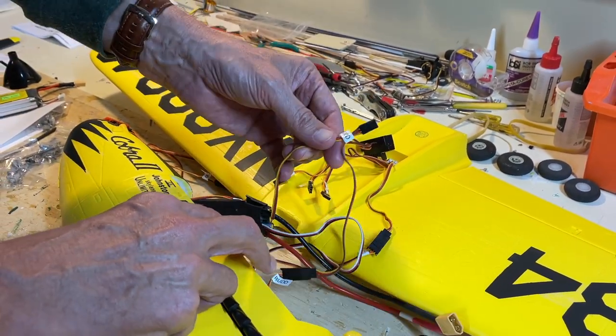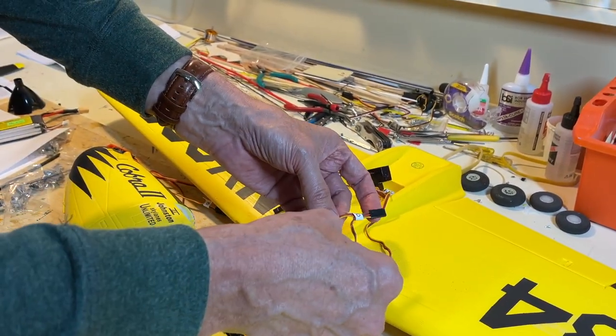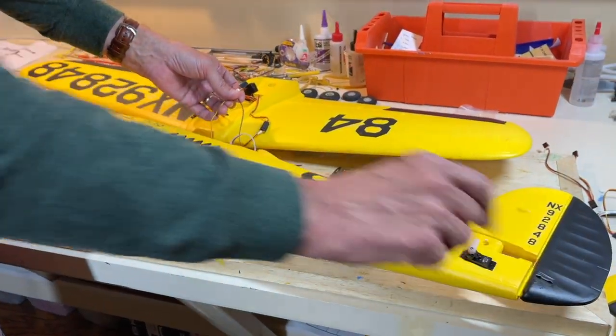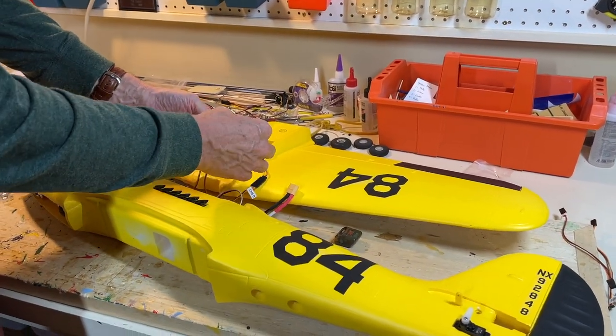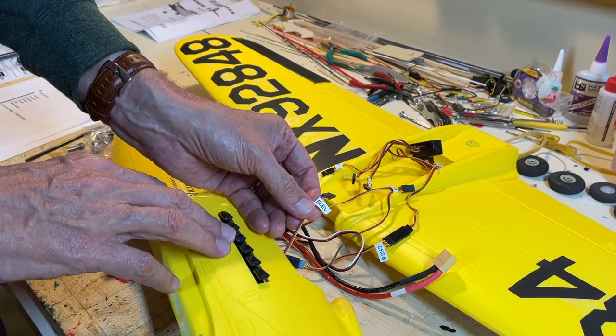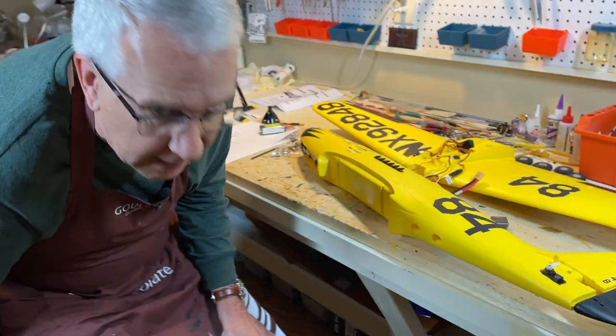The rudder plug into channel four has a Y arrangement — one connection for the rudder servo and another to steer the nose gear, so that's done for you in one connection. A single elevator plugs into channel three. That information should save you a fair amount of time. I'm bypassing the Reflex V2 and will try a direct connection, which I think will work fine for this model.